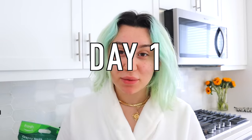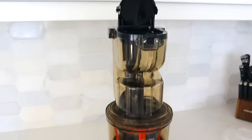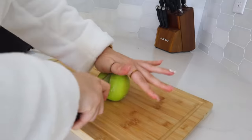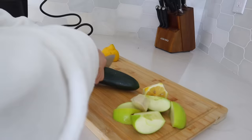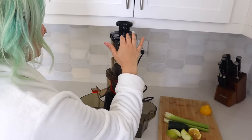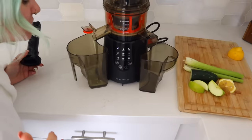The first juice that I'm going to be making today is going to be actually disgusting — matter of fact, all of these are going to be pretty disgusting. Celery, cucumber, ginger root, lemon, and a green apple. This contraption is my juicer. I've never used it before, so we're going to be doing this together for the first time. Half of a lemon, a knuckle of ginger root, half of a cucumber, and about 3 sticks of celery. This is what's going to make me poop. Whoa. Make me skinny.